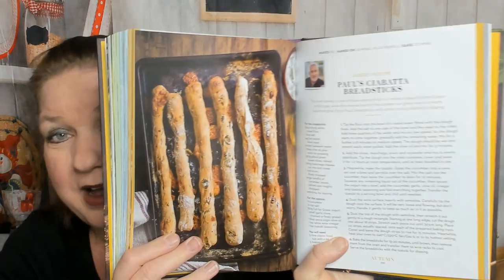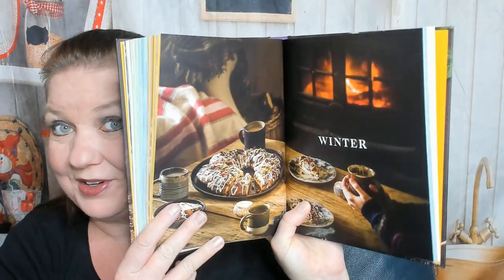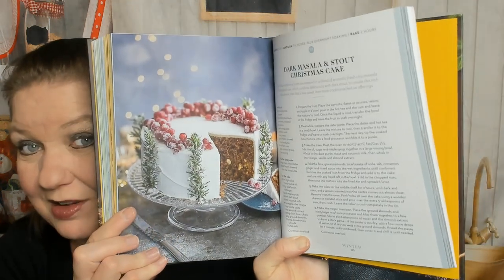A pecan pie — we all know what pecan pies look like, but that's a gorgeous photo. Whoever did the photography for this is amazing. Paul's ciabatta breadsticks — do we have any more savory before we leave? Blackberry pie crumble cake, apple and quince chaussons. Now we are in full-on Winter. Let's see if they've done any showstoppers for Christmas recipes. Parsnip, maple, and pecan cake — I don't think I need any parsnips in my dessert, but thank you. Paul's caramel biscuit bars. Oh my goodness — dark masala and stout Christmas cake, gorgeous gorgeous!